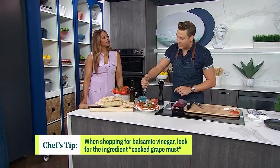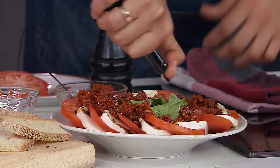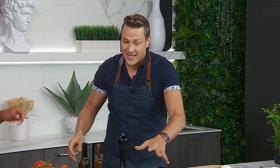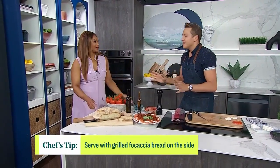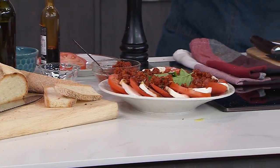And then some balsamic. Not all balsamics are made equal. Look in the ingredients list for cooked grape must — that's this beautiful, thickened, aged balsamic. You can see how thick it is; it's sweet. Some of the cheaper balsamics are very watery and very acidic and don't have that sweetness. If you just get yourself a bottle of this, a little bit goes a long way. Bring this to the table as well. Whenever you see something as a small little bottle, it's super concentrated and probably really good — it's a good investment. Serve it with some bread for dipping, and that is a beautiful centerpiece for your backyard lunch or dinner.